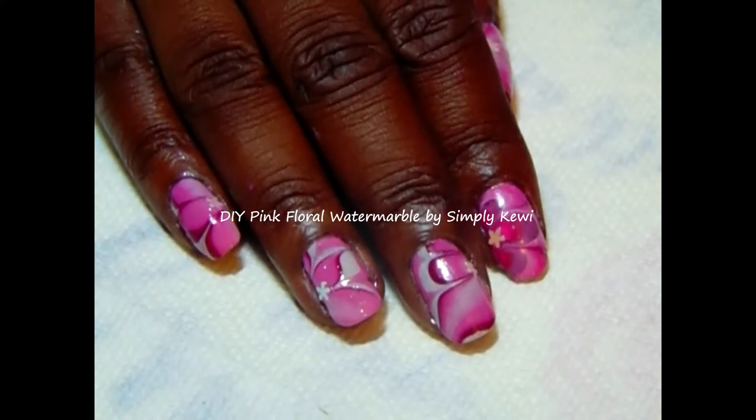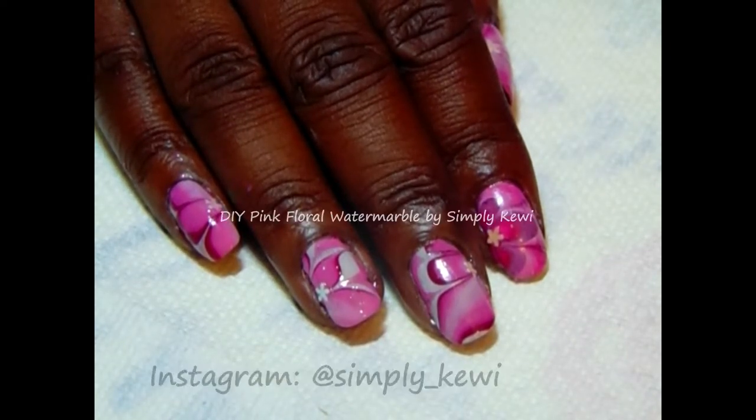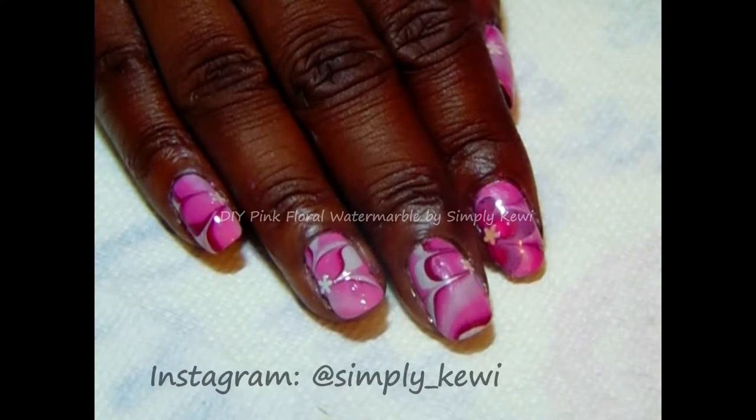If you visited my Instagram page, you would have seen that I did another water marble about a week ago. It was a beautiful blue. So check that out on my Instagram page, but I wanted to try it out with some pinks.